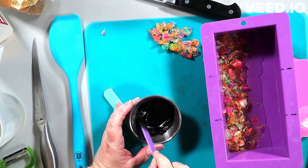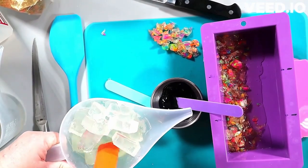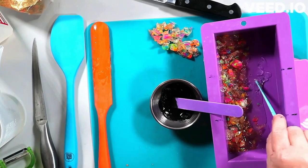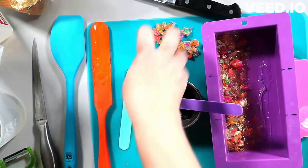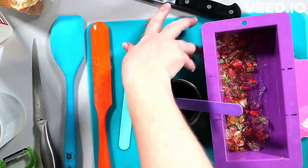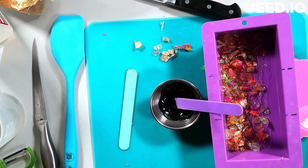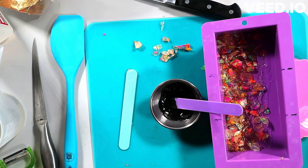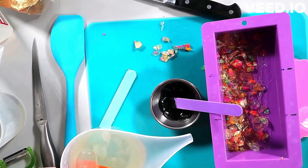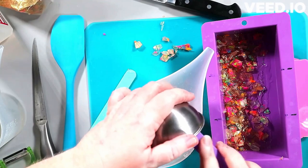The black in this soap, by the way, is activated charcoal. You may have seen me dispersing it in glycerin in previous videos — I still do that, but I was out so this time I used alcohol, which works just as well. When you open a jar of activated charcoal be very careful — it can fly everywhere and go up your nose. So I dispersed it in alcohol this time; either method works fine.